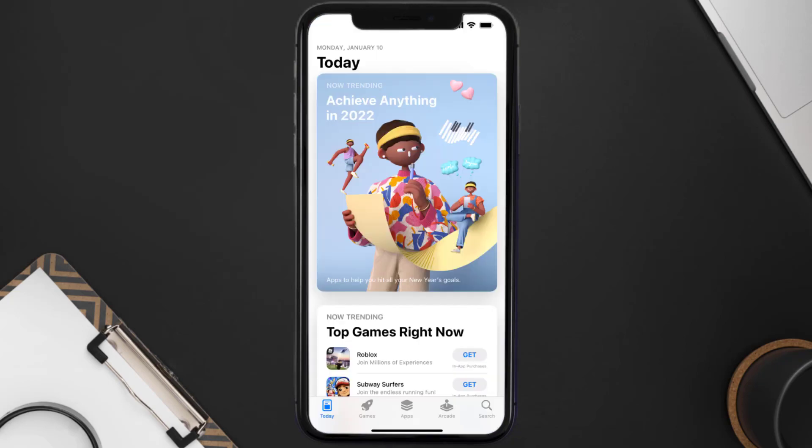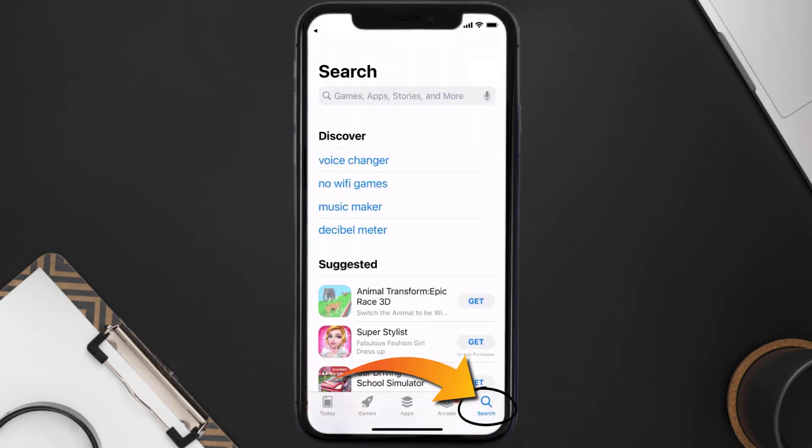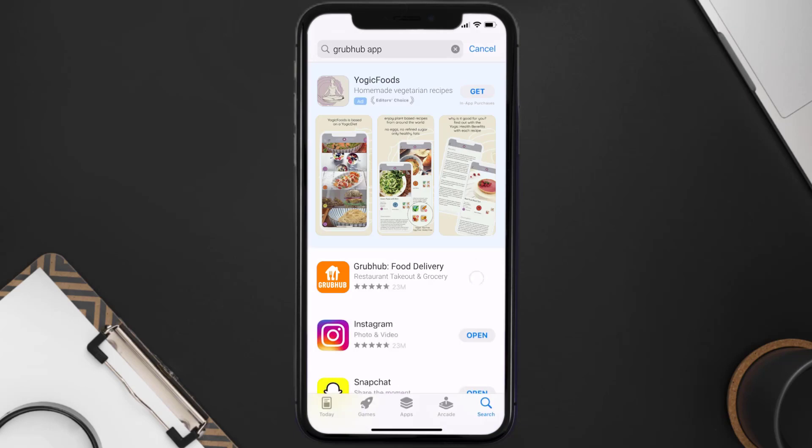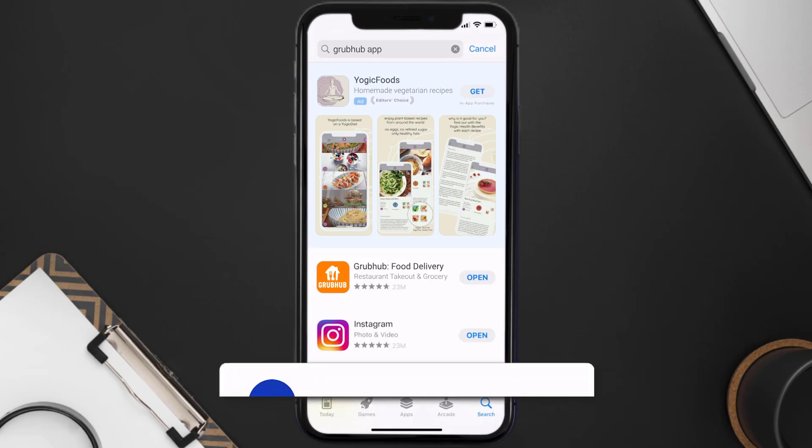Once uninstalled, open up the App Store and search for the Grubhub app in the search bar, then click on the Get button to install it back on your device. Hopefully this will fix the issue.